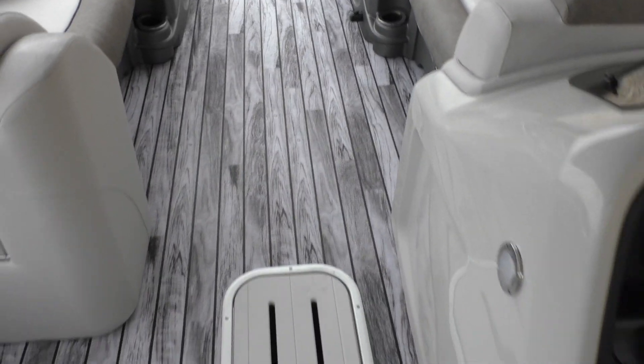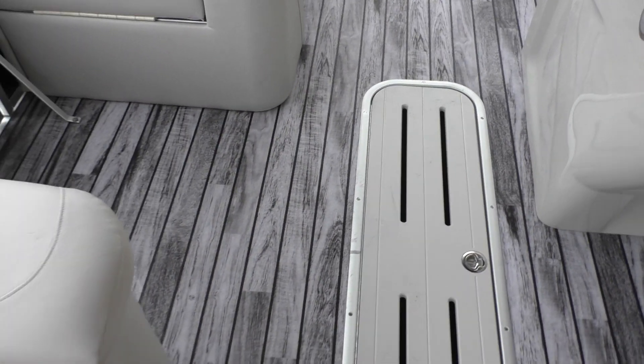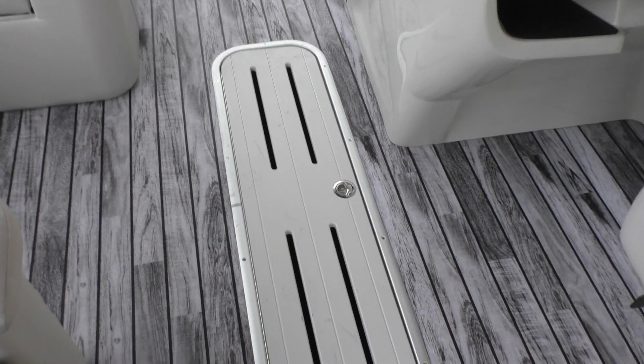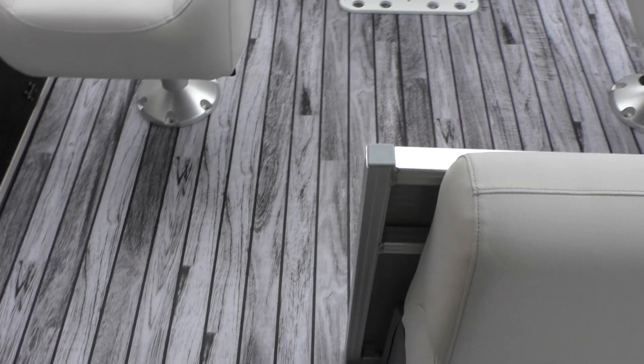For the flooring, it is absolutely killer. This is all new for this year — it's called the silver wood grain flooring, which is really nice. It really pulls this boat together.